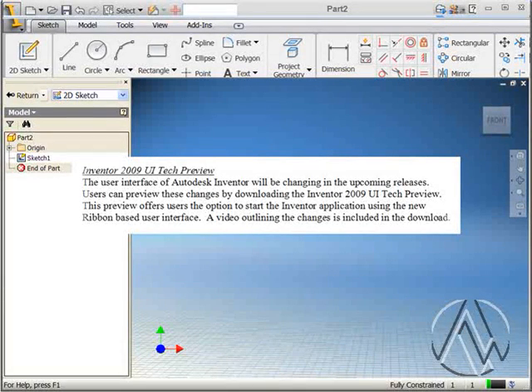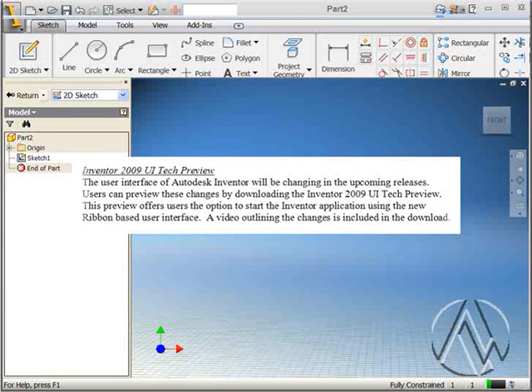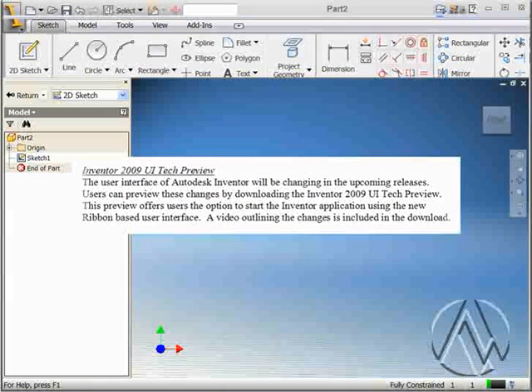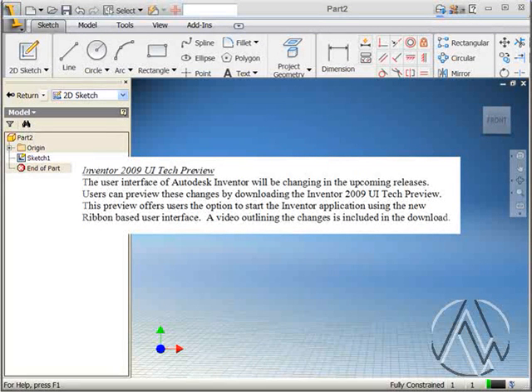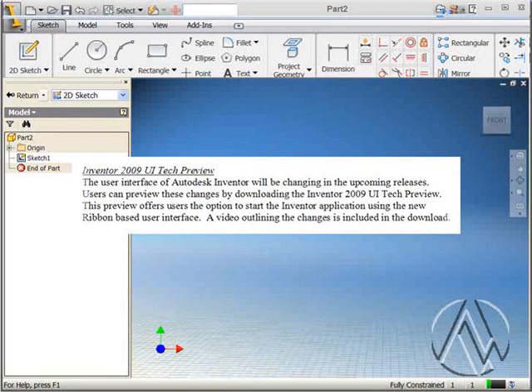The user interface of Autodesk Inventor will be changing in the upcoming releases. Users can preview these changes by downloading the Inventor 2009 User Interface Tech Preview. This preview offers users the option to start the Inventor application using the new ribbon-based user interface. There's also a video outlining all the changes included in the download.